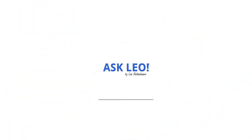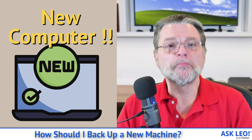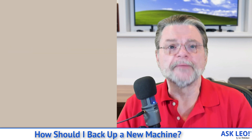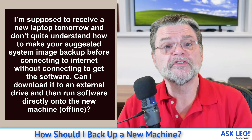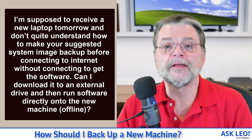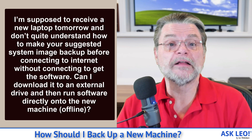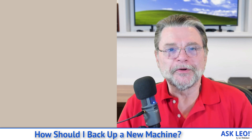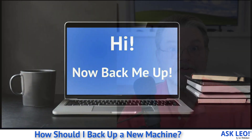How should I back up a new machine? Hi everyone, Leo Notenboom here for Askleo.com. This is an interesting problem when you get a new machine — it's almost a chicken and egg situation. Here's the question: I'm supposed to receive a new laptop tomorrow and don't quite understand how to make your suggested system image backup before connecting to the internet without connecting to get the software. Can I download it to an external drive and then run the software directly onto the new machine offline? This is almost a chicken and egg situation — in order to back up the machine, you want to download the software, but that modifies the machine you're trying to back up.